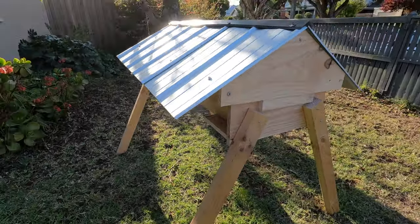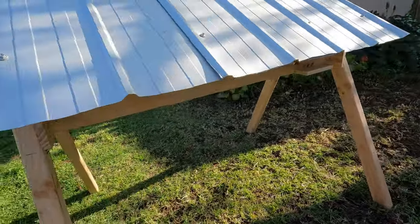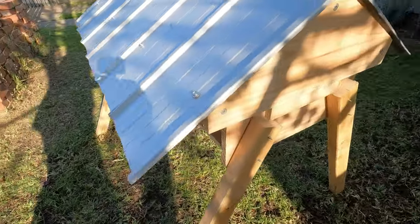Welcome back to Aussie Beekeeping. Today I'm going to show you how I build a Kenyan Top Bar Hive from start to finish. Let's get into it.